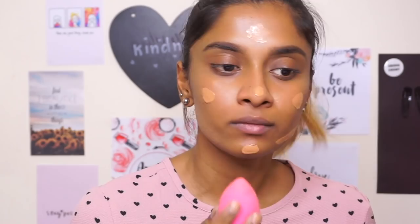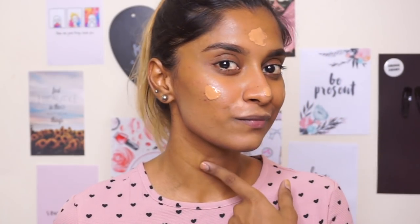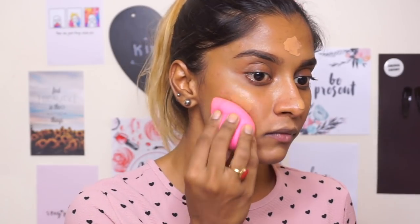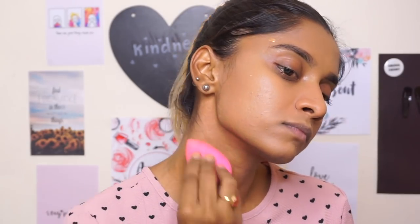So how you're supposed to find a foundation for yourself is by checking it on your jaw so it can match your neck — that's what I do, so you can follow the same thing. Another tip is that you just have to apply four dots on your face and then spread it out. If you need more, you can always build — and also never forget your neck.